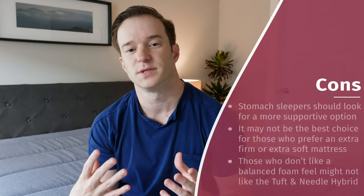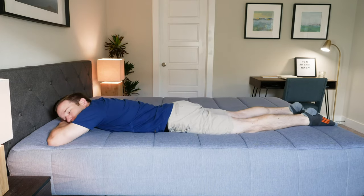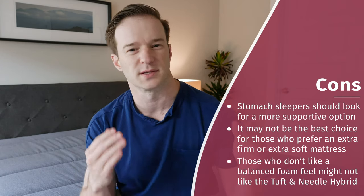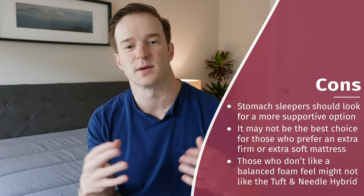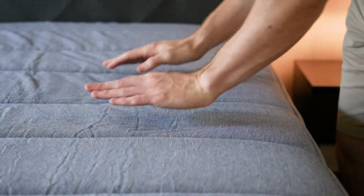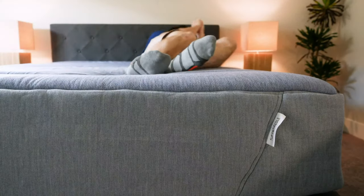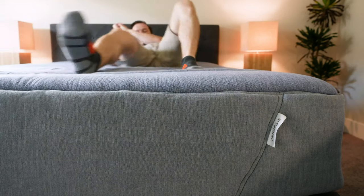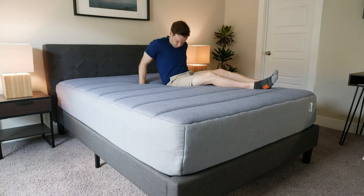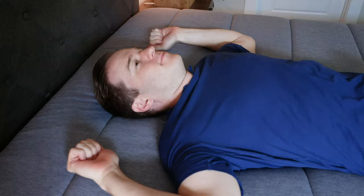Now for the cons and who this mattress is not the best fit for. Number one is stomach sleepers — I would look for something a little bit firmer and more supportive, given that it's about a 6 out of 10. I would usually look for something more like a 7, 7.5, or 8 if you're a stomach sleeper. If you want something extra firm or extra soft, this is right in the middle, so I'd look at another mattress. Also, if you want specific types of feel — like an extra bouncy feel that natural latex provides, or a pure memory foam feel — I'd look elsewhere as well.